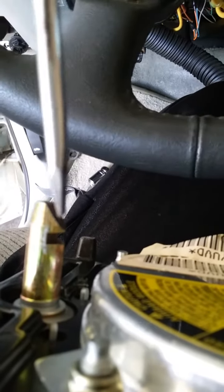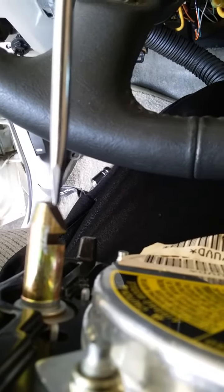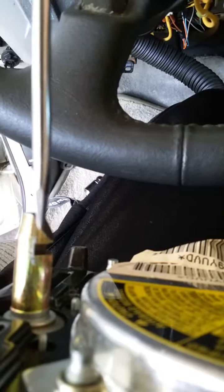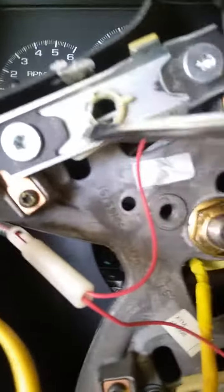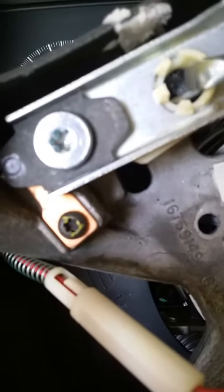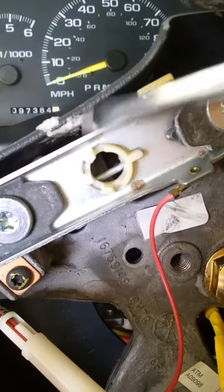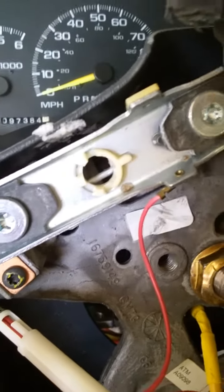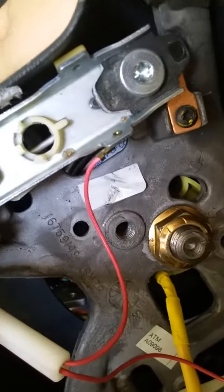When you stick your screwdriver in from the back, basically what you're trying to do is depress this spring. What you're depressing is actually this spring that goes inside that slot — this guy here. That spring is in the slot from back here, so you've got to try to find it.